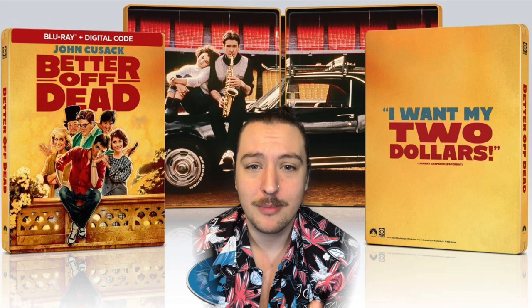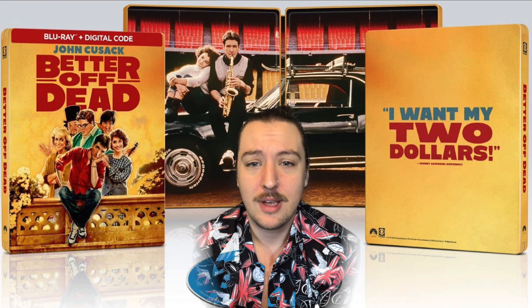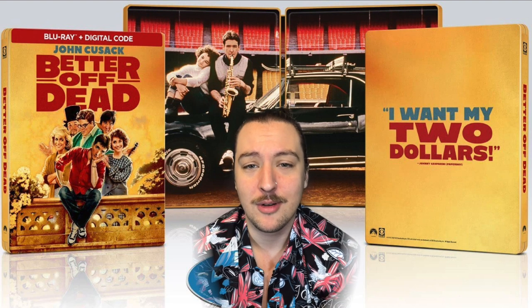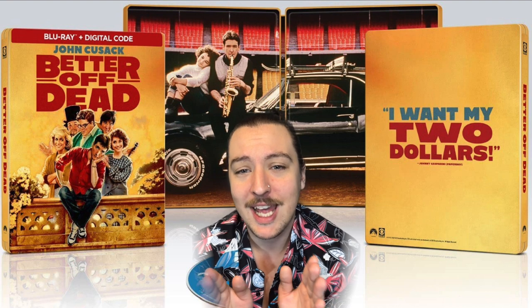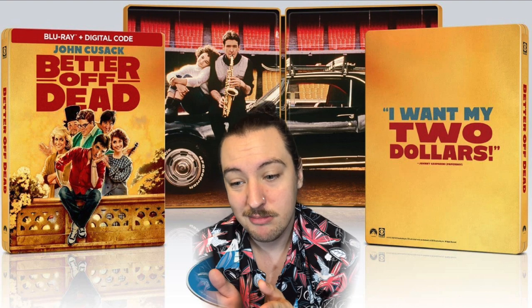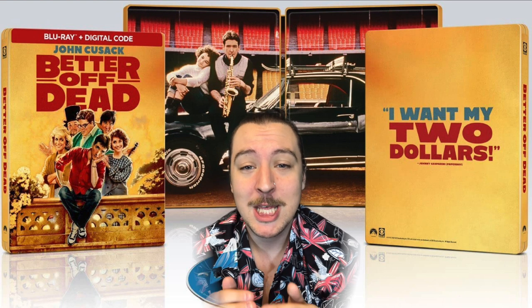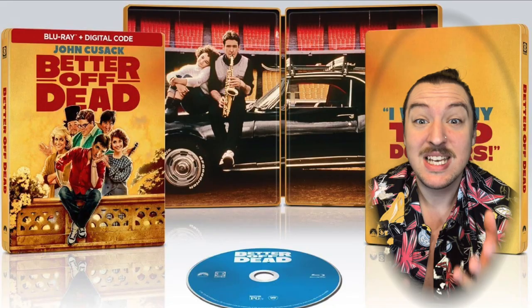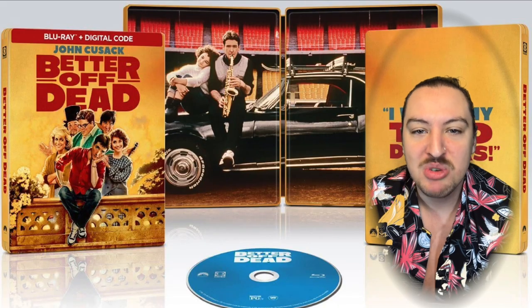Open this bad boy up — pretty basic stuff. Nothing too great or too fancy right here. You've got characters on the left and on the right is where the disc goes. The disc is just some plain blue disc.